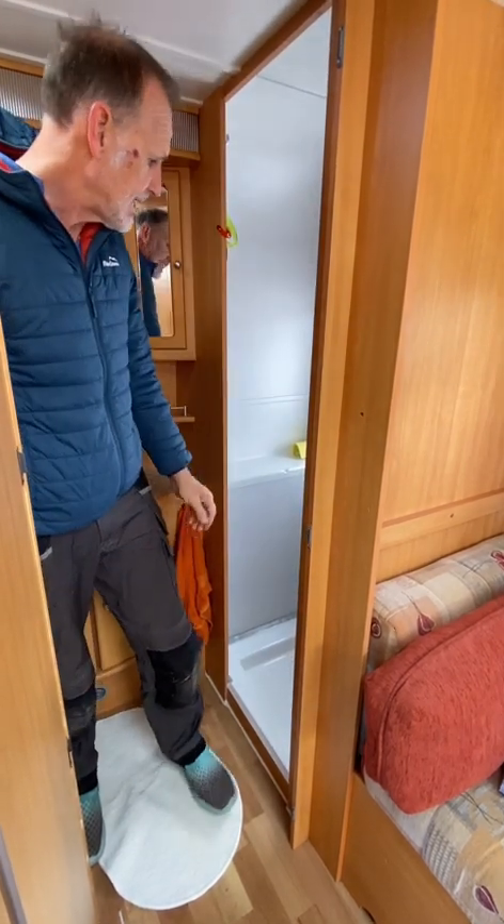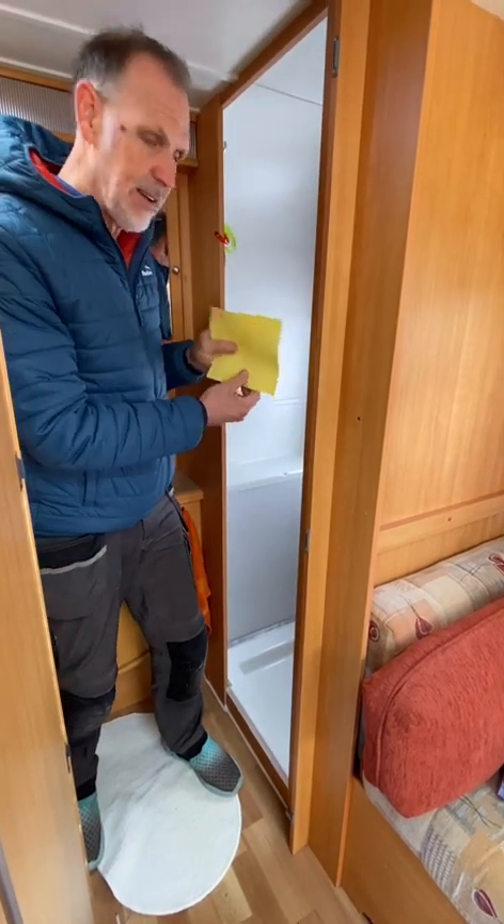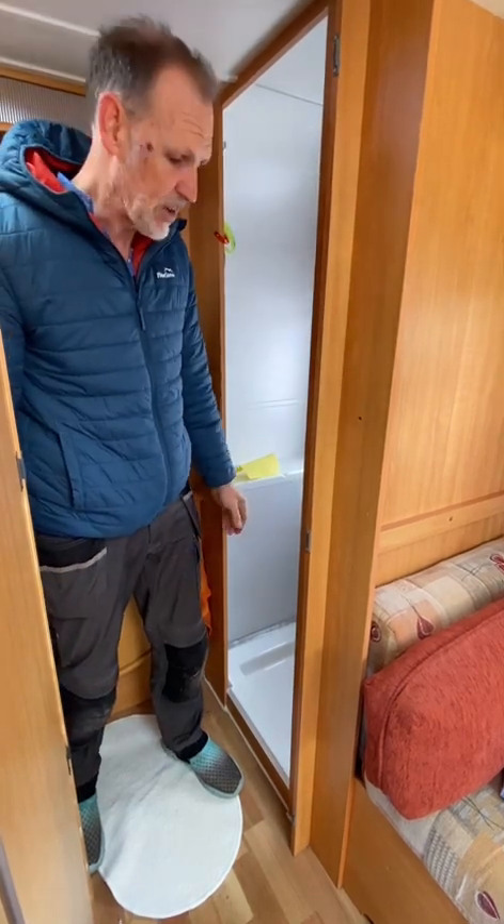What would be really great is if after you've had a shower you could just wipe the surfaces down with this cloth that we leave in here, then give it a rinse out — it just stops things from getting mouldy.